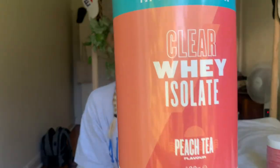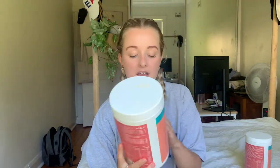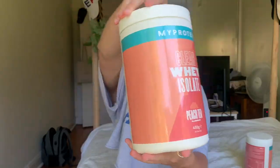So I ordered it from MyProtein and I got the peach tea flavor. They come in tubs like this - I got two tubs at once. You get 488 grams per tub and you get 20 servings per tub, but honestly I've been using this for over two weeks taking it every day, and it feels like more than 20 servings.